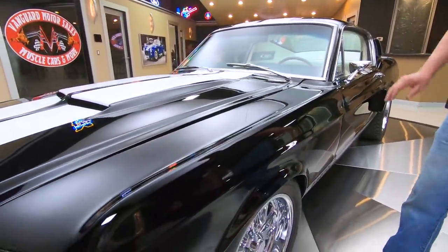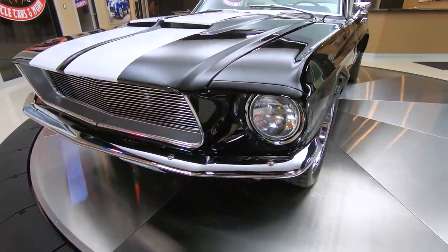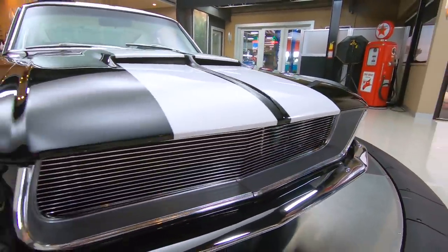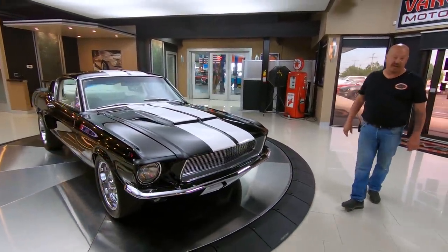The car is beautiful — fiberglass hood, beautiful chrome, great-looking grille. Just everything about the car is amazing. And wait until you see the bottom side. The bottom looks just as good as the top, and it has got a nasty sounding exhaust.